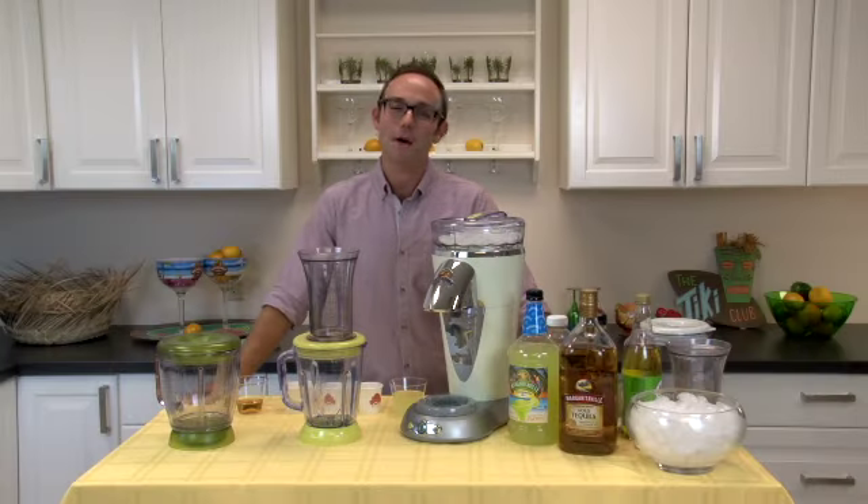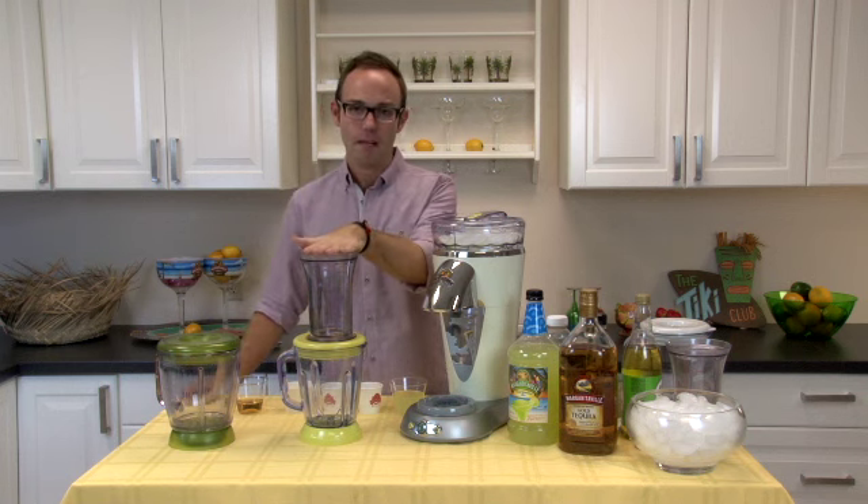Hi everyone, I'm Michael and welcome to Margaritaville. Today I am here to talk to you about an amazing new party solution, the Margaritaville No-Brainer Mixer.